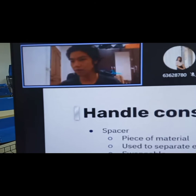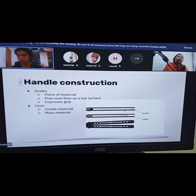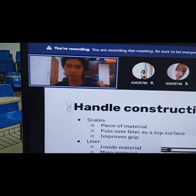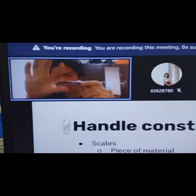Next up in the sandwich construction is the scale. A scale is another piece of material — mostly plastic, something that is quite grippy — placed on top of the surface of the liner, which is the inside material. Normally they would have a slab of plastic slapped on here and screwed in, which improves the gripiness of your knife.